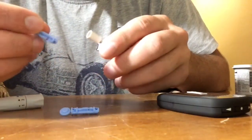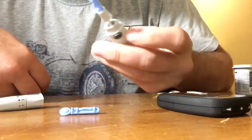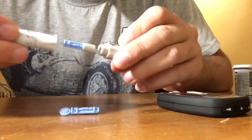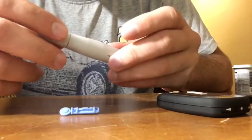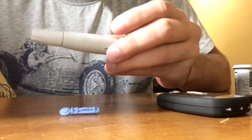I'm going to explain now what we use first. We're going to put this needle into the lancing device as gently as possible, and now we're going to cover it with its cap. Once we cover it, we just push it out to make it ready.